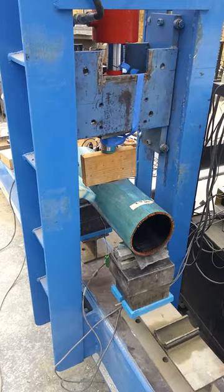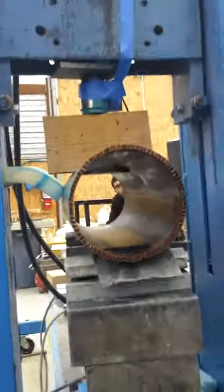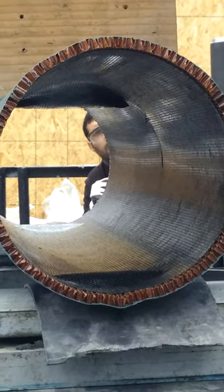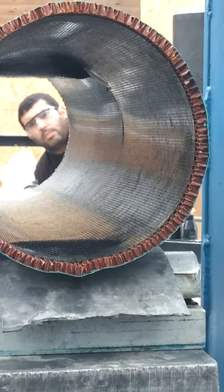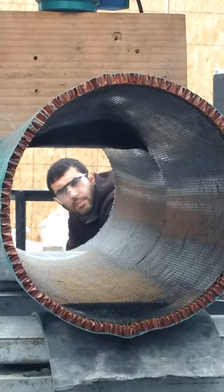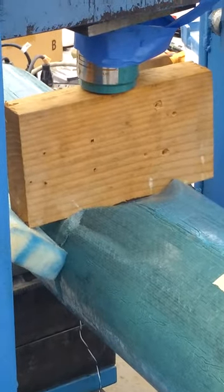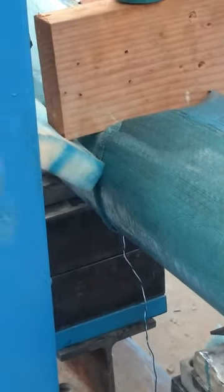I want to get a video of the inside of cylinder 3 — you can kind of see it clicking through. There you go, cracked all the way down around now.